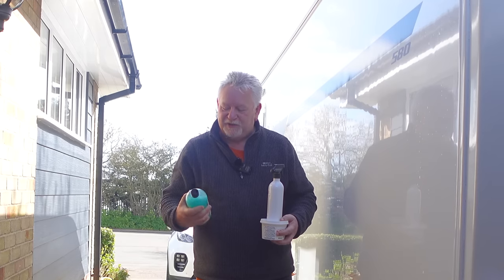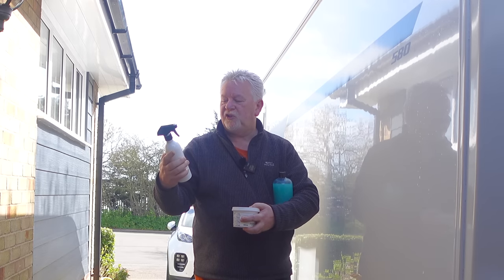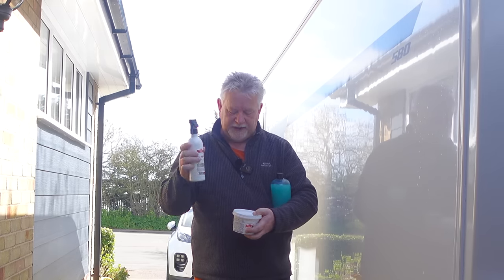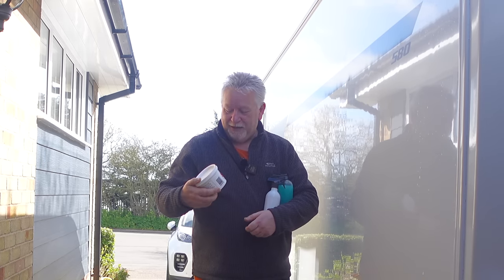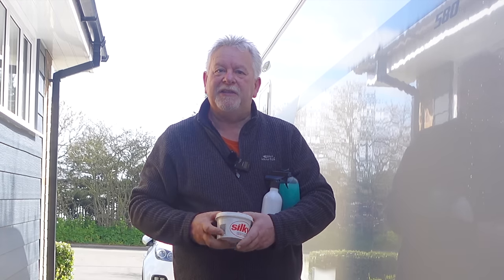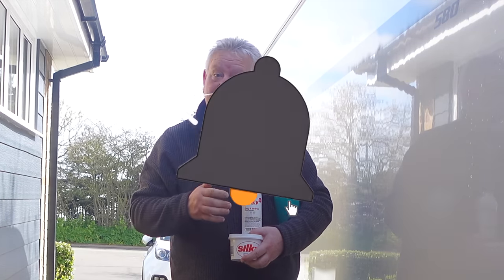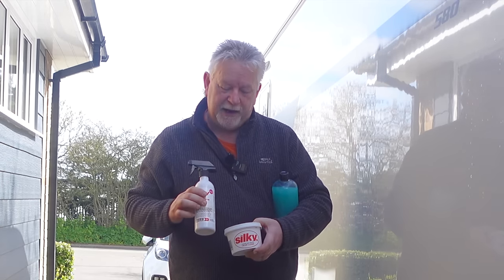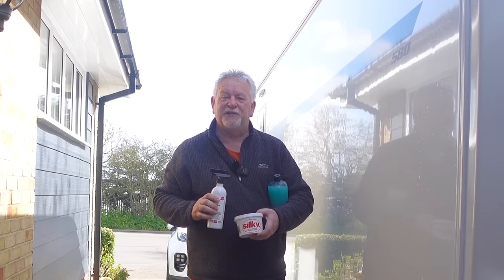A massive thanks to the guys from Silky - the Enviro Wash and Wax gave it the clean it needed, the Dry and Shine instant detailer removed the green really well, and the Silky caravan, boat and PVC cleaner has earned a permanent place in the cleaning kit. Thanks to everyone for watching, subscribing, liking and leaving a comment. If you're interested in buying any of these products I'll put links in the description to my Amazon page - you'll pay the same price as everyone else. Until the next time, thanks for watching, see you soon!